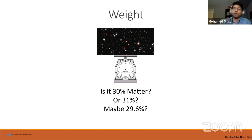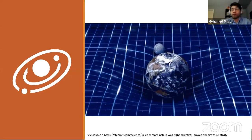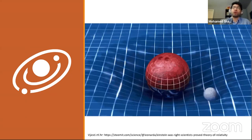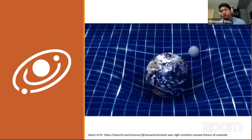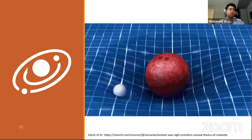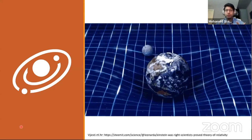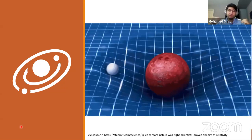You might be thinking: great, weigh the universe — but how do I actually do that? You can't just pick up the universe and put it on a scale. However, there are a few methods available. I'm going to focus on just one method called lensing — it's my personal favorite. To understand it, we first note an interesting fact about how gravity works. An object that has mass bends the space around it. The heavier it is, the more it bends space.